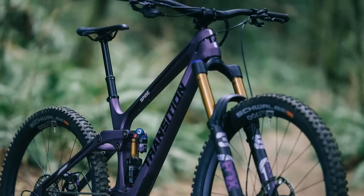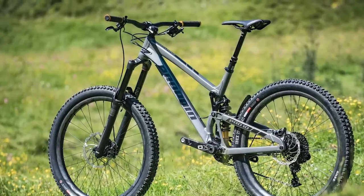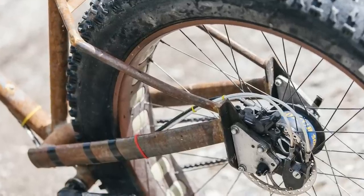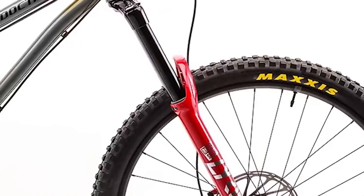62 degree head tube angles and 180 millimeter forks probably conjure images of long travel enduro bikes, and rightly so. No one in their right mind would make, let alone buy, a hardtail with geometry anything like that — right? Wrong. And it's not just one crazy person trying to pedal an ultra enduro hardtail built in their garage. Today we're looking at five different hardtails all with head tubes slacker than 60 degrees, running forks with more than 150 millimeters of travel — and there's one on this list with a head tube angle of less than 60 degrees.